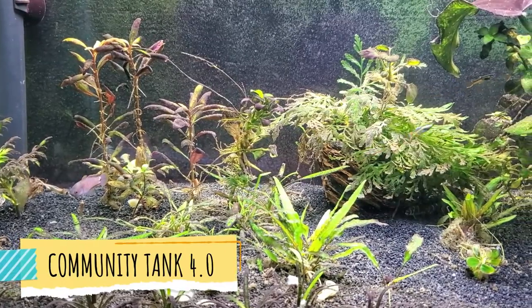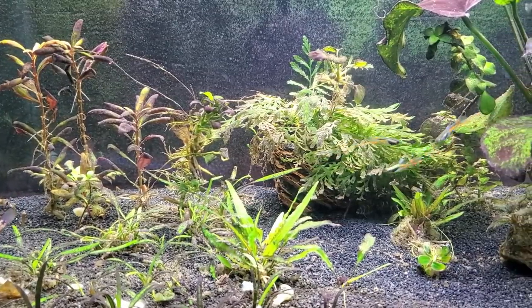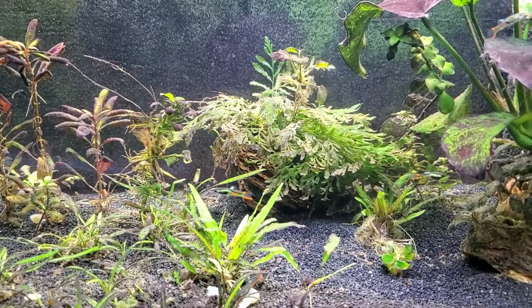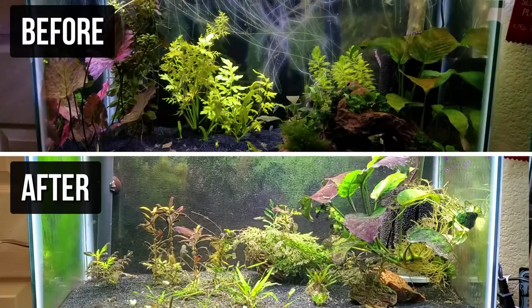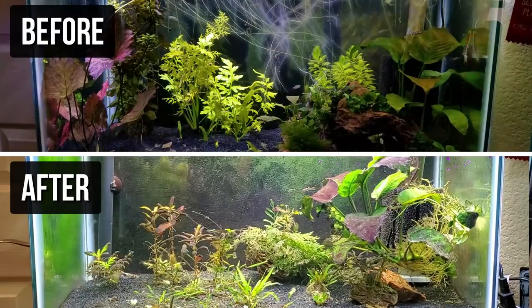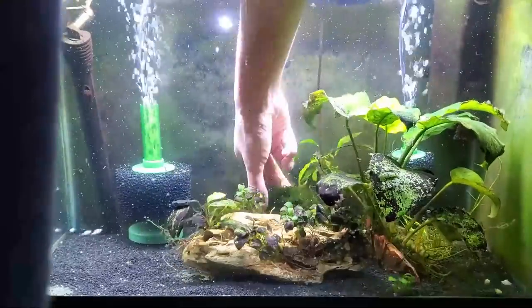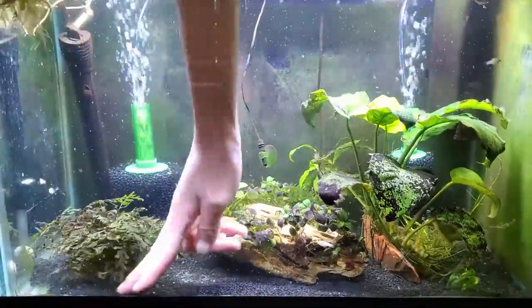Eventually it took over my entire version 4.0 of this tank, known as the Shy Guys Jungle Tank. It looked terrible. By the time I took down that tank, I ended up taking all those black beard algae-covered plants and sticking them in my 10-gallon breeding tank because I didn't know what to do with them — it seemed like such a waste of money to throw everything away.